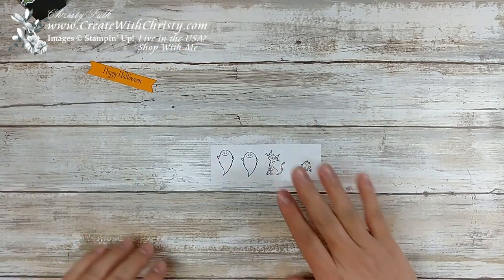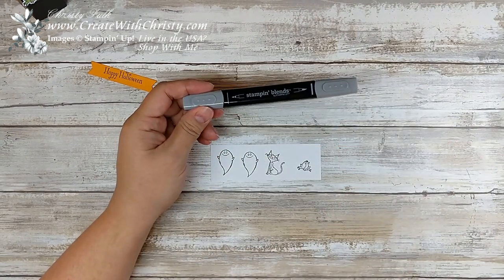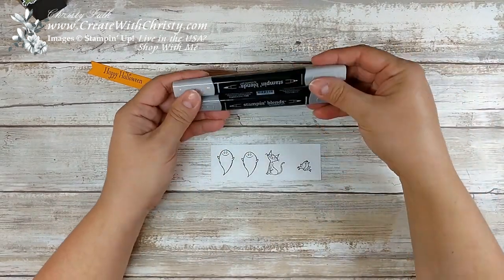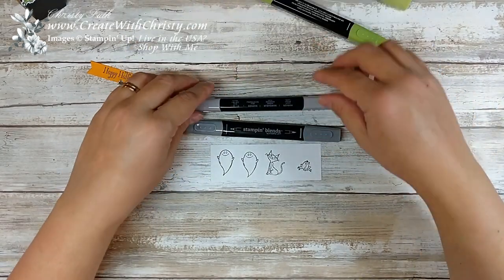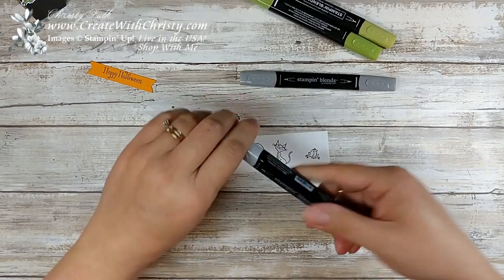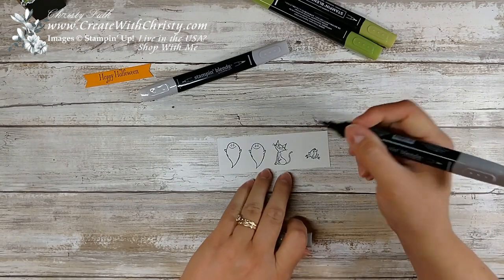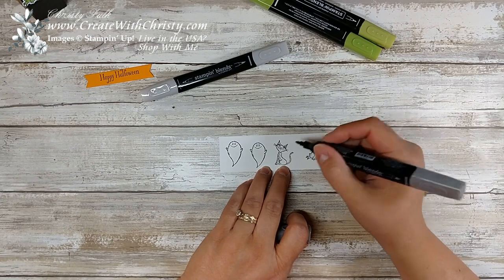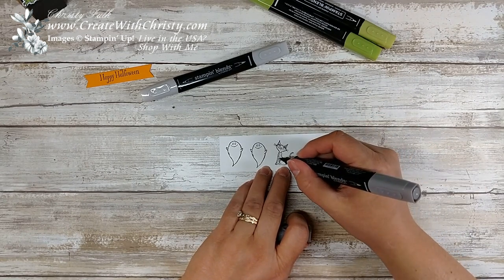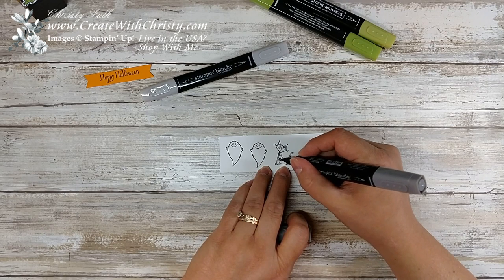Okay, so now we'll go ahead and color these. When it's small like this, a lot of times I'll start with the dark Stampin' Blends. I'm using my Smoky Slate combo and the Granny Apple Green combo. Since it's small, I'm going to use the smaller point. I start with the darker one in places where I want it to be dark, like these little lines here. Color it in a little place here darker, maybe a little stomach.